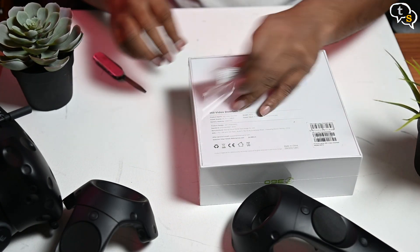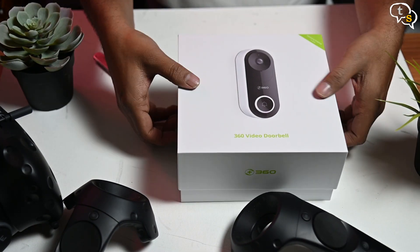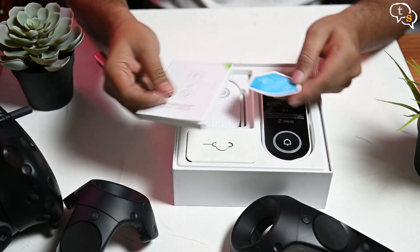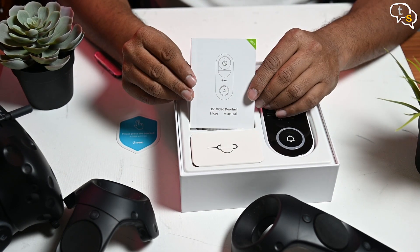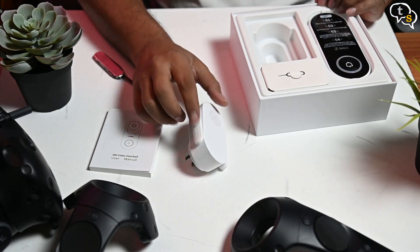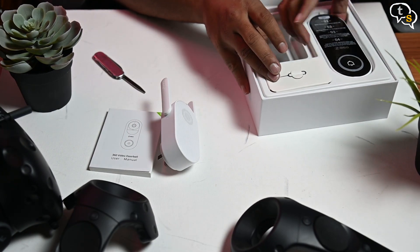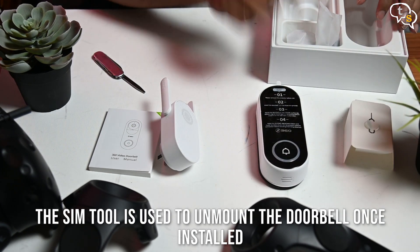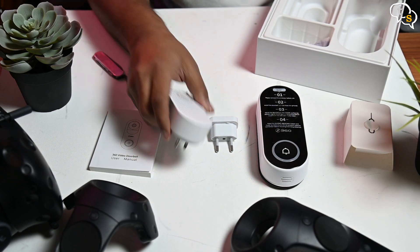The packaging looks quite nice, which is not something that we get with Chinese products generally, unless they are big brands like Xiaomi, but I am liking this one. Everything is laid out quite well and easy to access. We have the instructions, a sticker to ward away anyone who might dare trespass on your land. The product has a good sized manual and thankfully has English instructions. This is the base station, which acts as a wireless router for the doorbell, including the chime. Here is the actual doorbell, a SIM card tool — I will need to check the instructions why that's included.